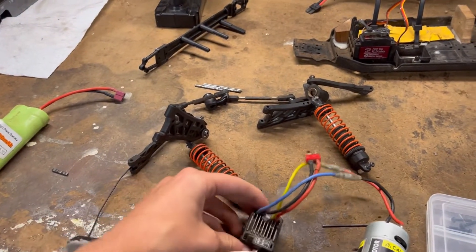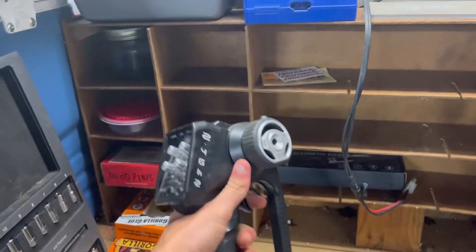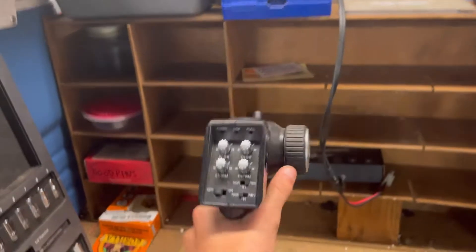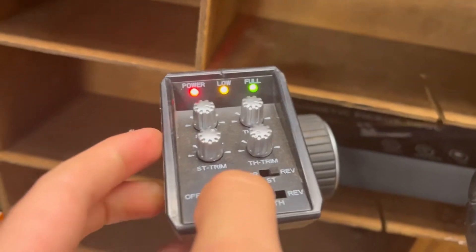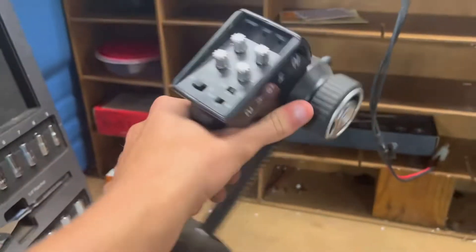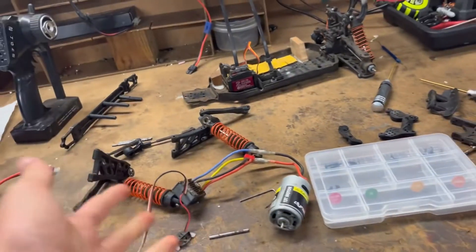I'm going to put this motor back in — this I think is the original ESC that was in it, and this is the original radio as well. This radio is actually really good. You turn it on, you have power low and full settings. Nice radio. So the brushed electronics are going back in.